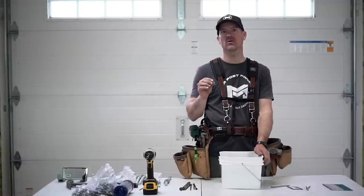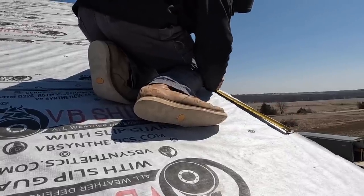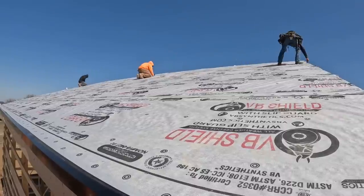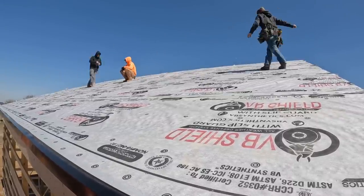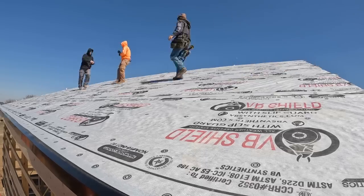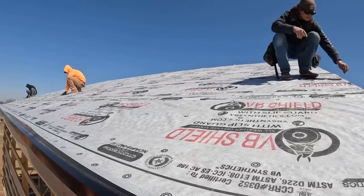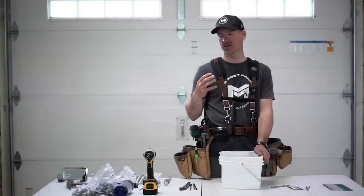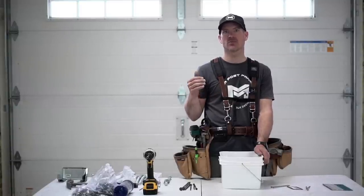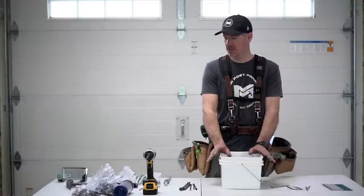Even though we're sheathing our roofs with half-inch OSB, we mark all our purlin locations with chalk lines and make sure our screws go through the steel, through the OSB, and into the purlin. That is crucial for the longevity of your roof. The OSB alone isn't meant to hold that down — you'll get much better results by running those screws into the purlin.